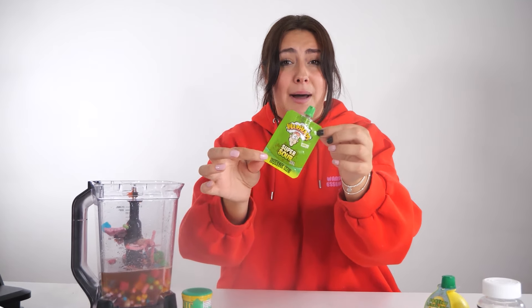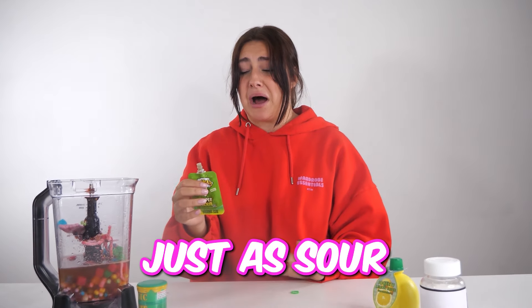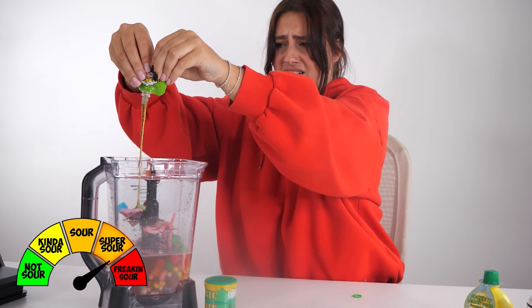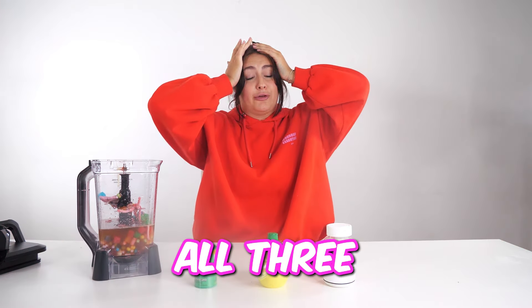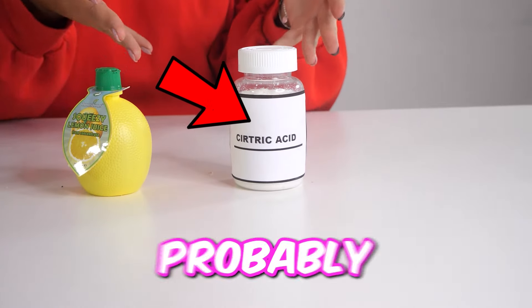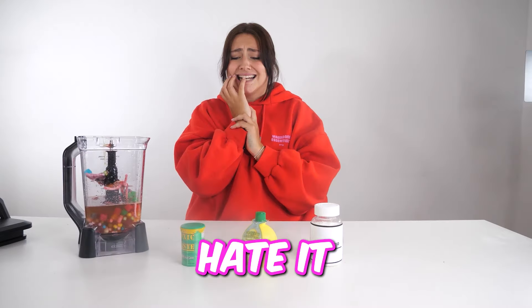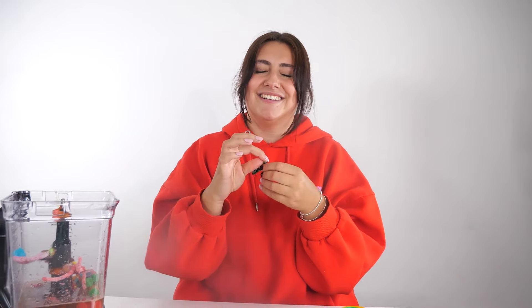We're also gonna add the Apple Warhead Super Sour Gel. It's so hard to open. Just as sour, if not worse, and it tastes absolutely disgusting. That is such a horrible color. You guys, we have three ingredients left and I hate all three — I hate toxic waste, I hate lemon juice, and I'm probably gonna hate citric acid.